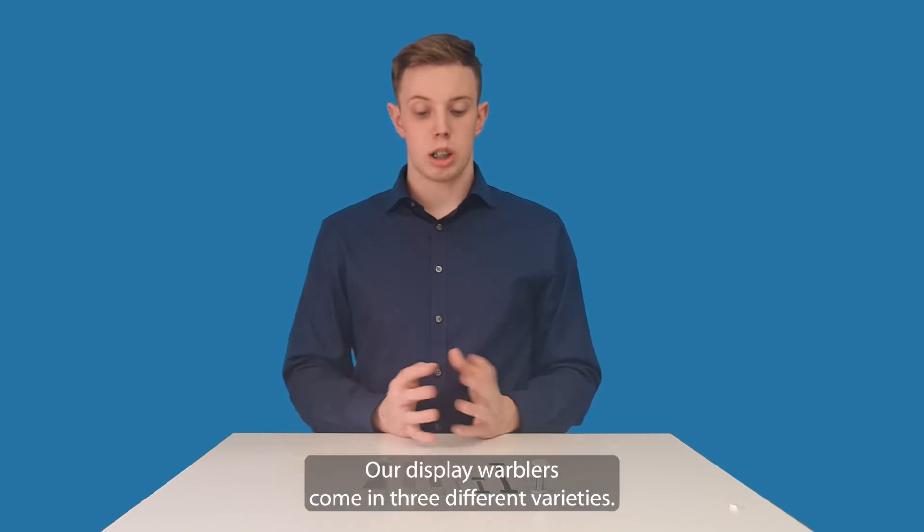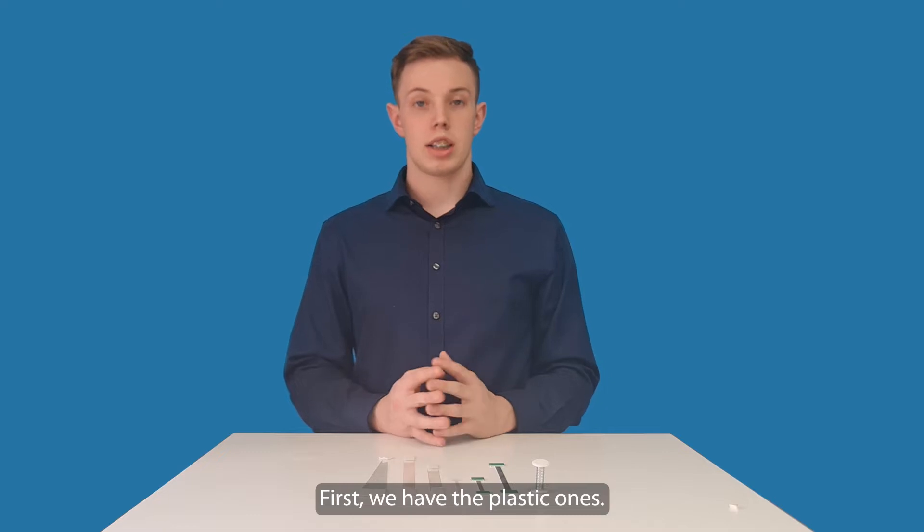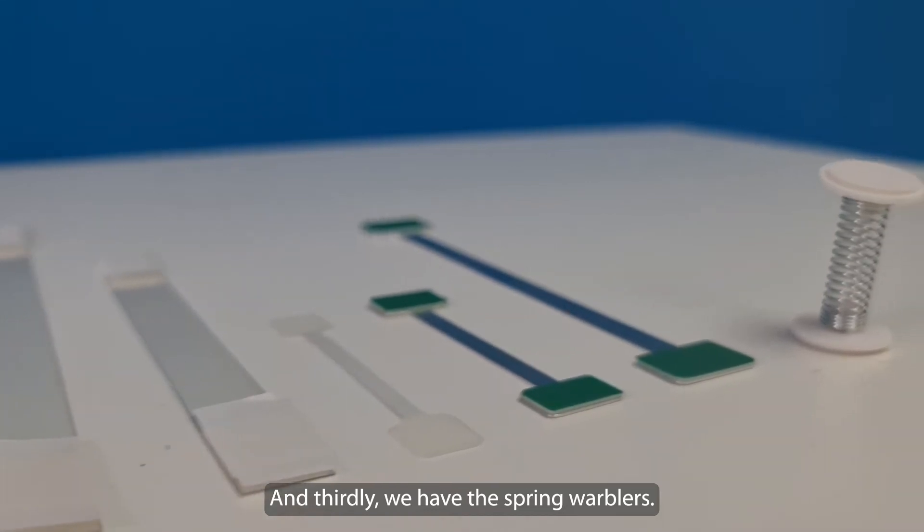These are our display wobblers. Our display wobblers come in three different varieties. First we have the plastic ones, secondly we have the metal ones and thirdly we have the spring wobblers.